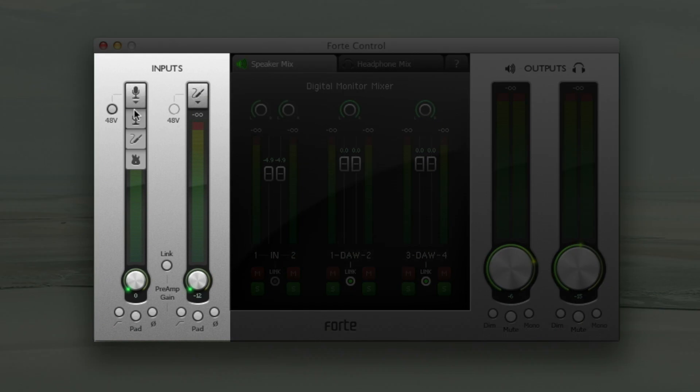Here in the control panel, I can simply click on the microphone symbol to select my inputs as microphone, line or instrument and easily apply phantom power, high pass filter, phase reverse and pad.